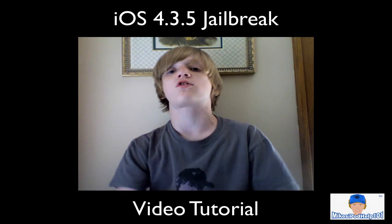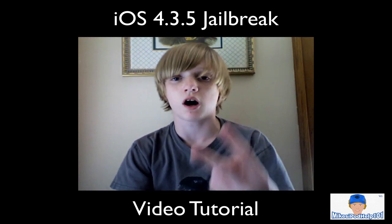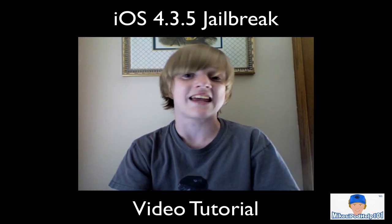Now there are two downsides to this jailbreak — mostly pros, but two cons. Those cons are the fact that you cannot jailbreak the iPad 2 with this, and the jailbreak is tethered.